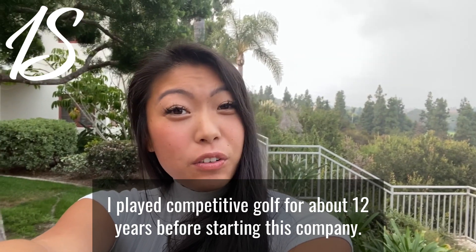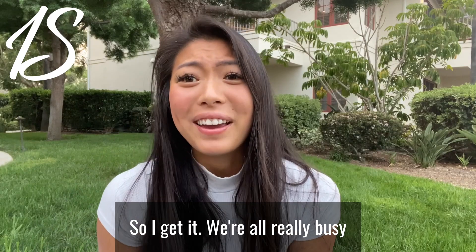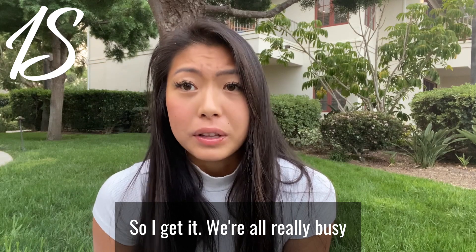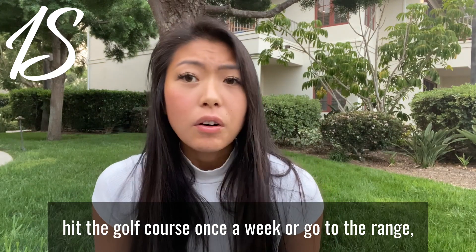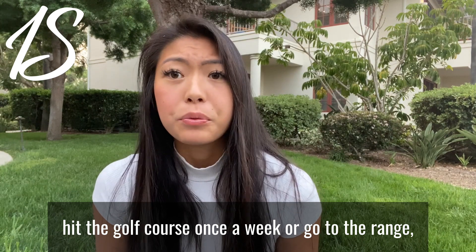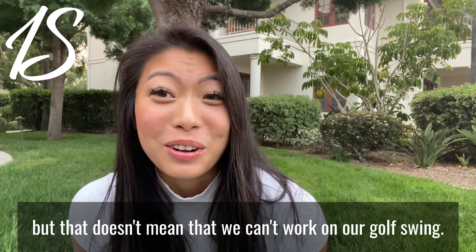I played competitive golf for about 12 years before starting this company. So I get it — we're all really busy and sometimes just don't have time to hit the golf course once a week or go to the range. But that doesn't mean that we can't work on our golf swing.